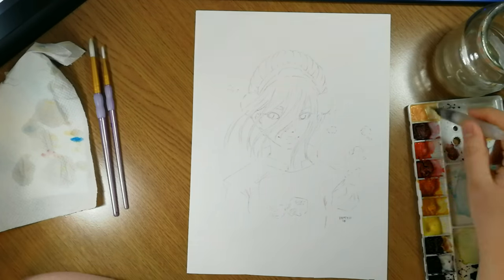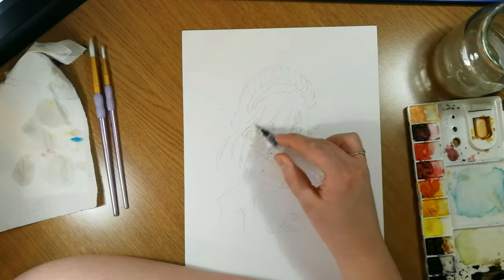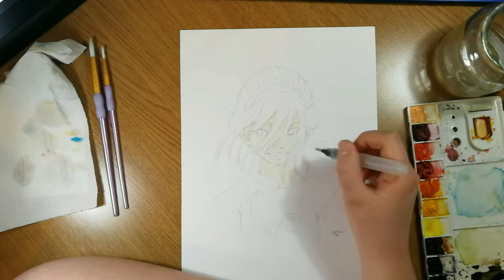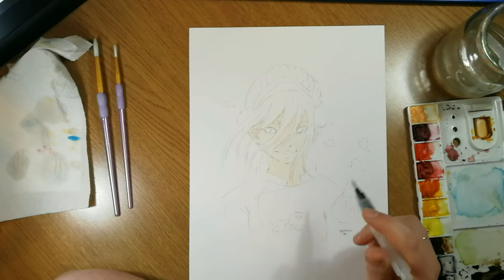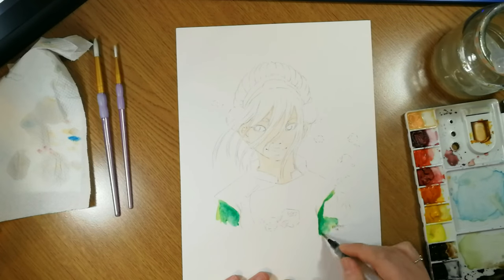Hey guys, it's Hetty and welcome back to my channel. For today's video I'm painting a watercolor piece of Toph Beifong from Avatar: The Last Airbender — Legend of Aang, yeah that one.